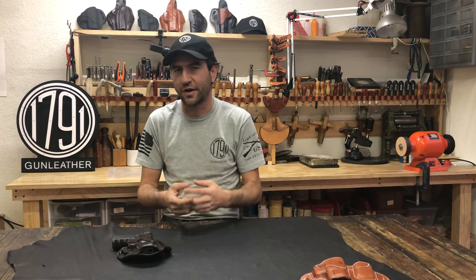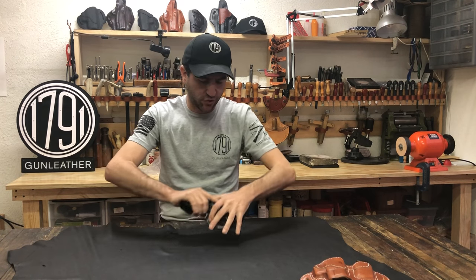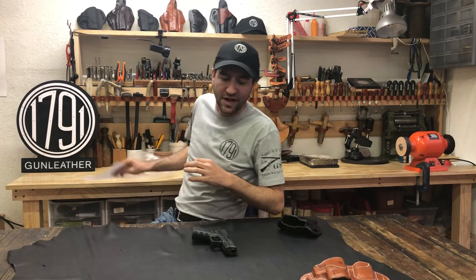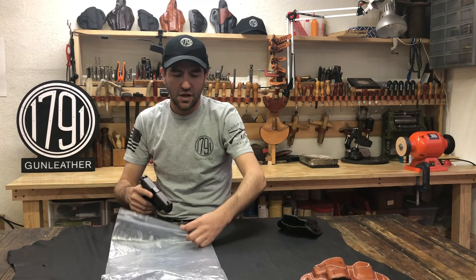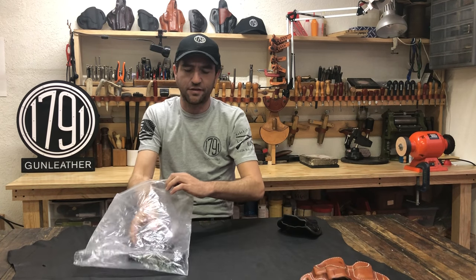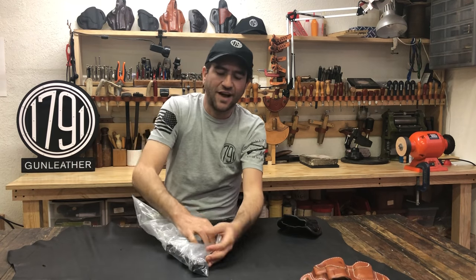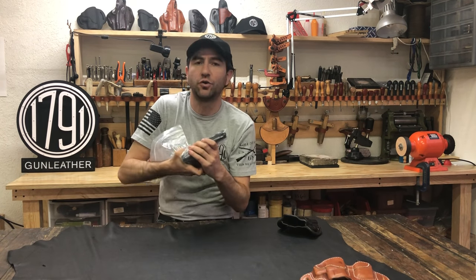As the fibers of the leather come together and take their final shape, it can behave differently. So a nice little trick that we found is putting your gun into a plastic bag. I have a pretty thick plastic bag in this case, and it really depends on how tight your gun is fitting and how much you want to loosen it up.